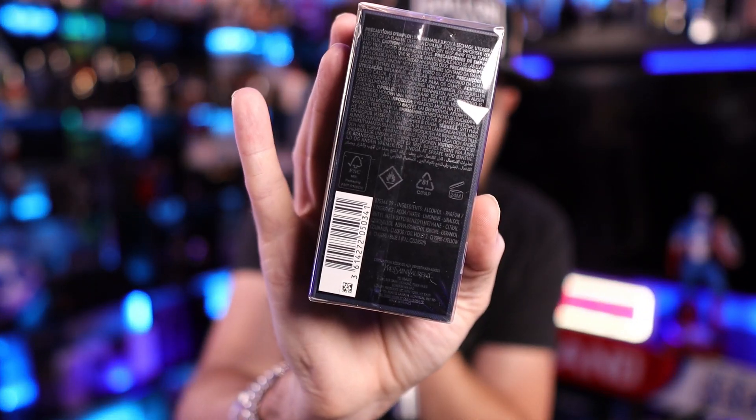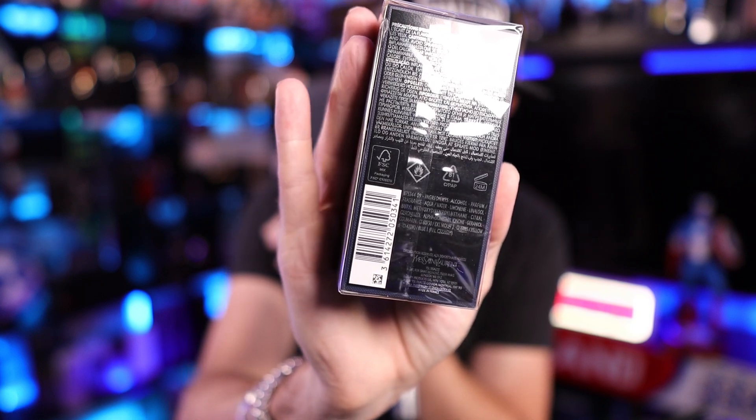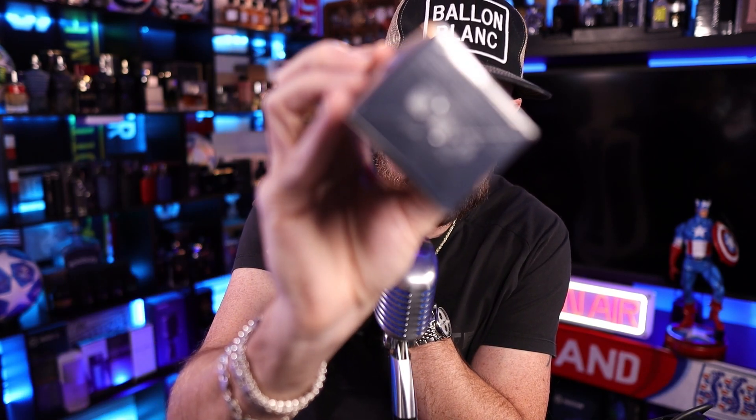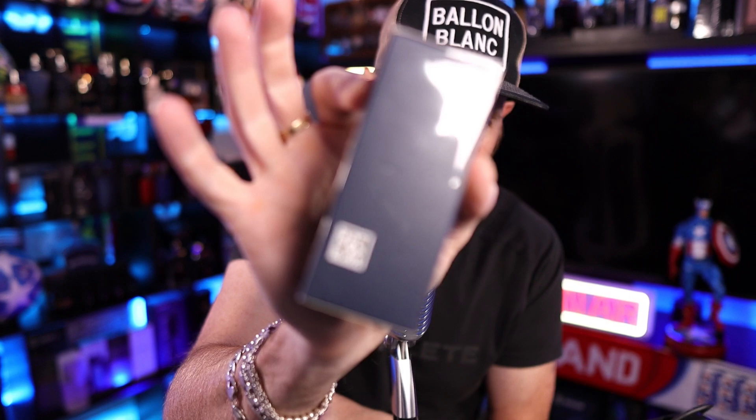Let's cut this bad boy open. I don't like it when they do this flap in the back personally. You've got the package, you've got the box, and you've got the ingredient list, house information, hazard stuff, barcode on the back. On the bottom it looks like you have a batch code that's kind of pressed into the bottom of the box.